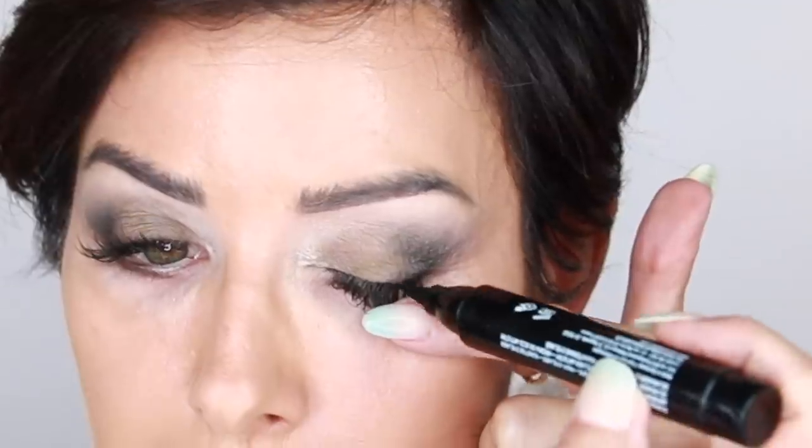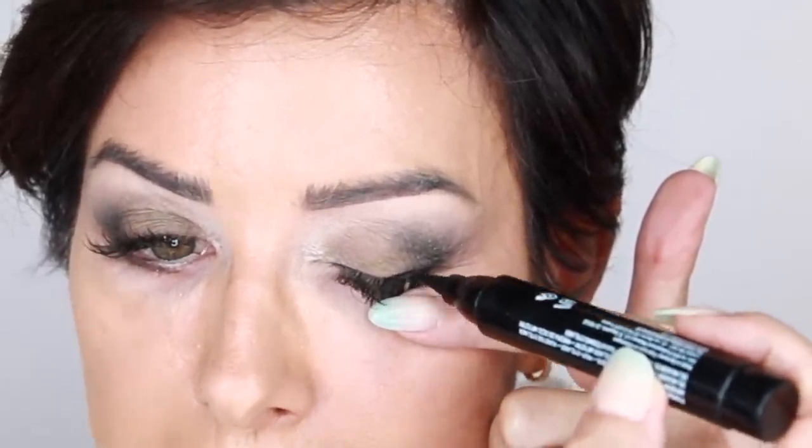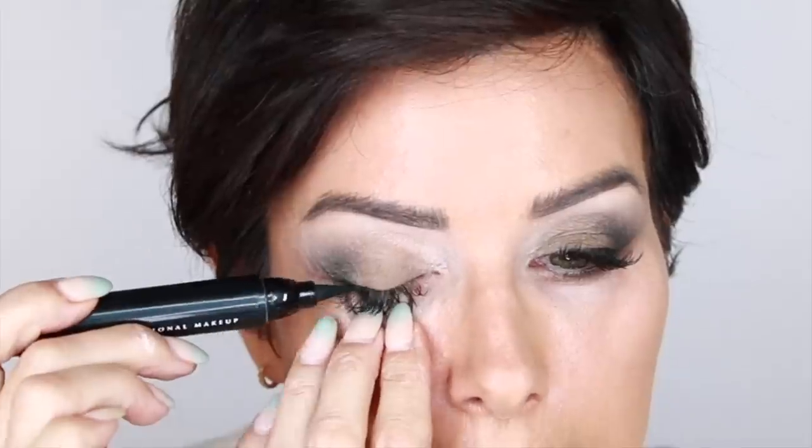Now I take a liquid liner for the top lash line — just the outer half — and hug it right there. Give myself just a little bit of an outer wing, not much. It's just a little added thickness to the outer half of the top lash line for more emphasis.